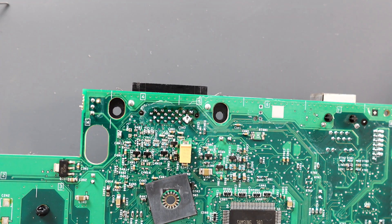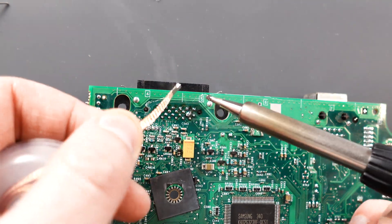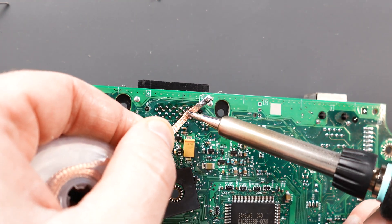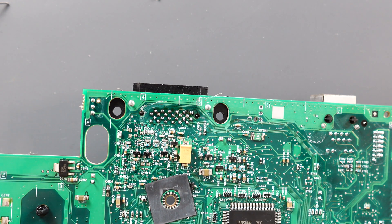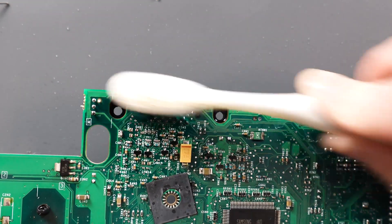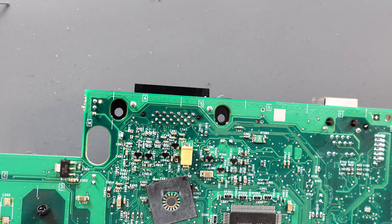All right, so we are going to work it off with some solder braid. We're going to hit it with a little bit of rubbing alcohol.